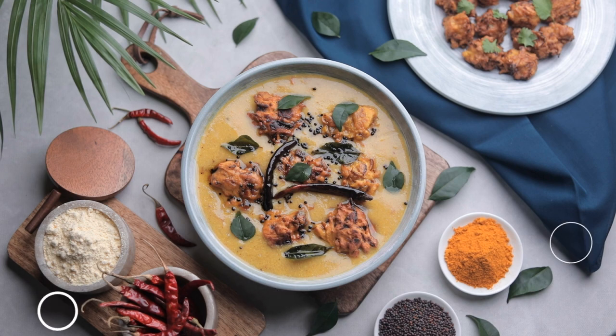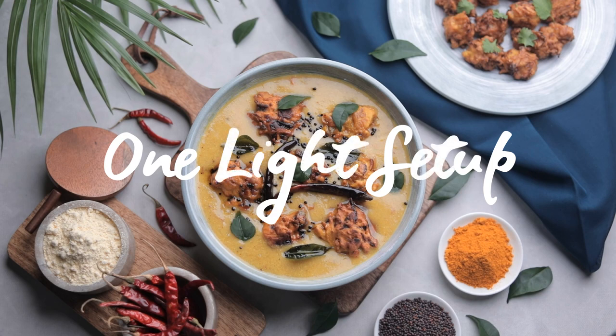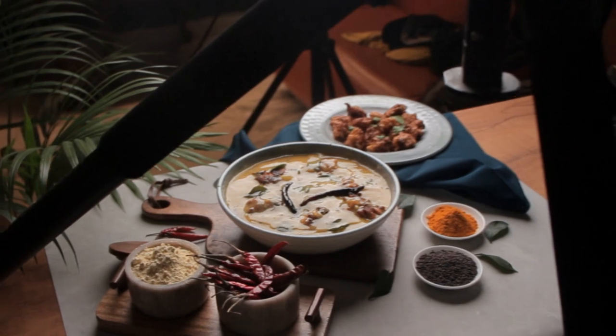Our shadow areas are very dark, so I will add a reflector to add light to the area. Now I will add the one-light setup — I have used a backlight. I will keep it diagonal in position. This gives good depth, and most of the time I will use this setup.